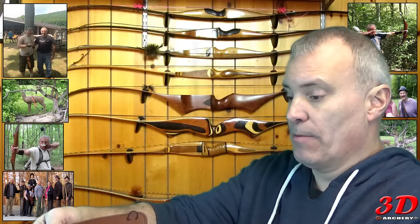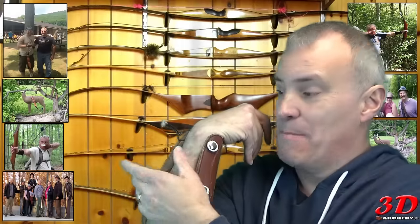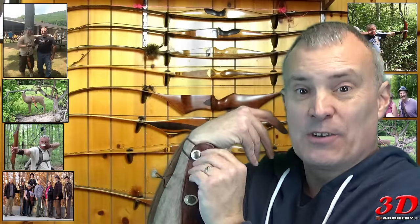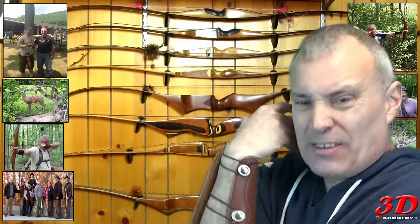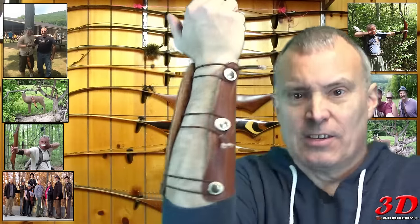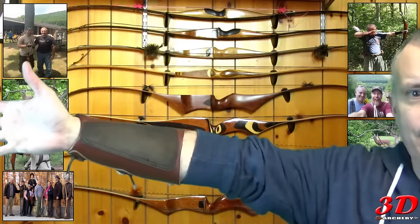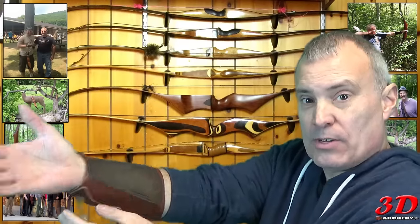It's a nice, simple brace — it covers the arm really well. Unfortunately, braces are not made for us lefties, so you just feel funny when you put them on. You see how it covers most of my arm? That's what a lot of people like. I personally like a really small brace.